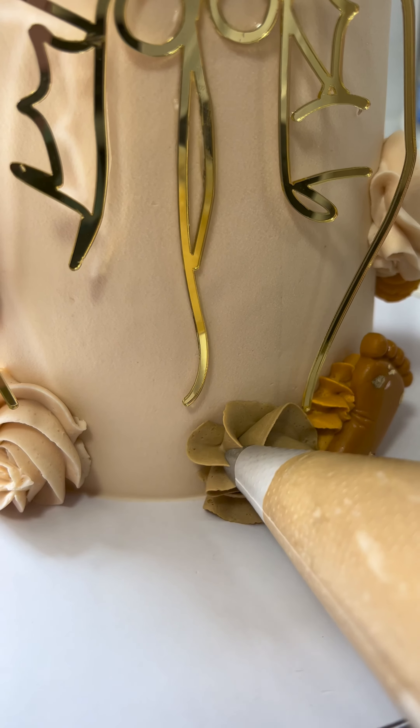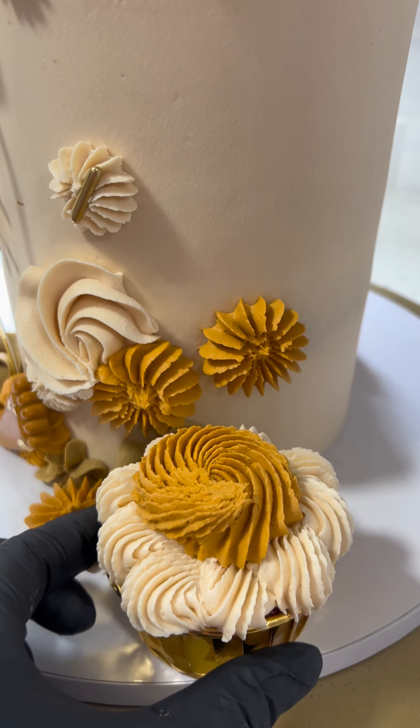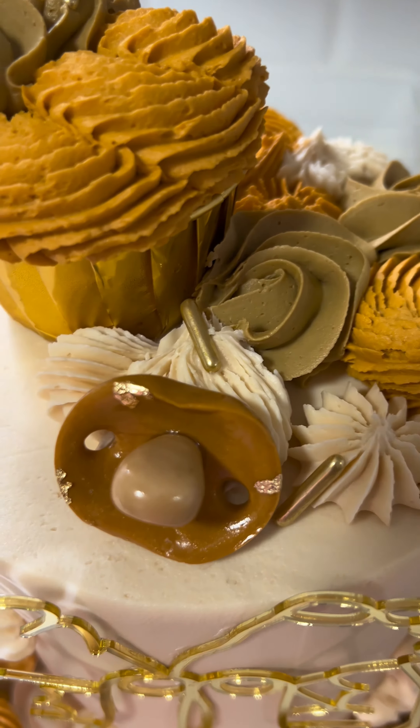Of course, we need rosettes and more rosettes. What's a cake without cupcakes? So I added some cupcakes around the side of the cake for decor and some gold rods, more cupcakes, and then my absolute favorite part.